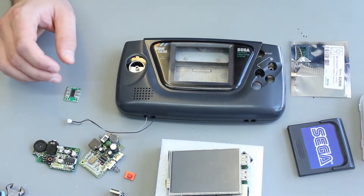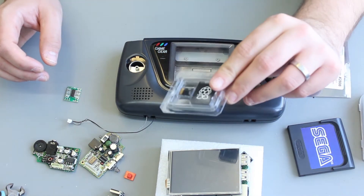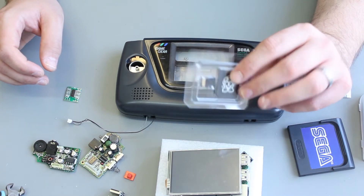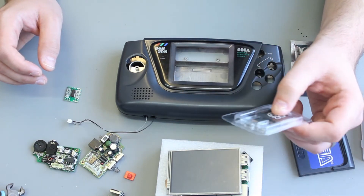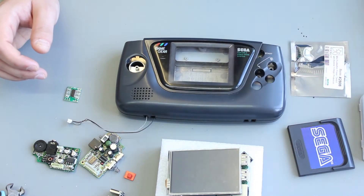You also obviously need an SD card. These usually come with the Raspberry Pi if you buy it in bulk, but a 32 gig one now is not very much money at all.